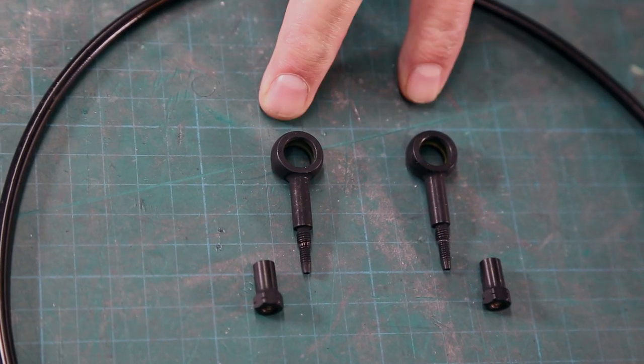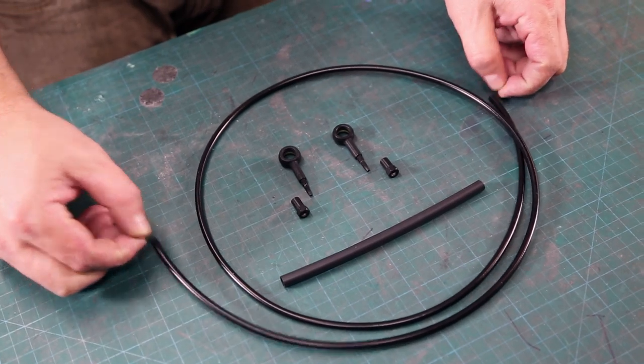The components you need are two banjo fittings, two collets, the hydraulic hose, and a bit of heat shrink.